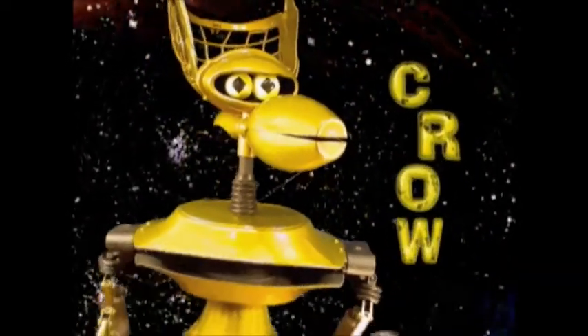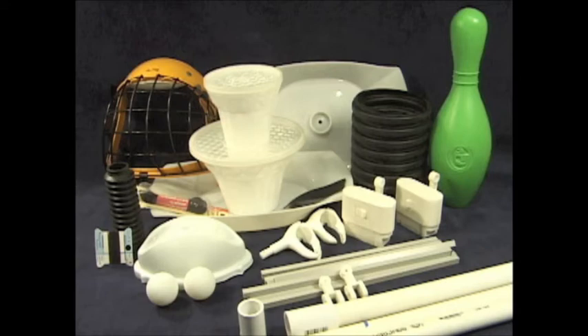Hello and welcome to building Crow T. Robot. He's a little more complicated than Servo, but let's take a look at what you'll need.